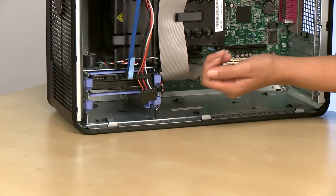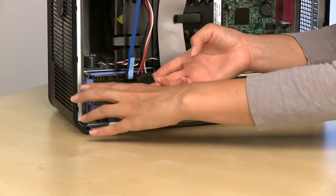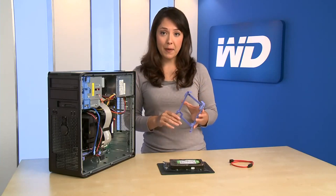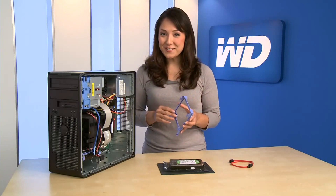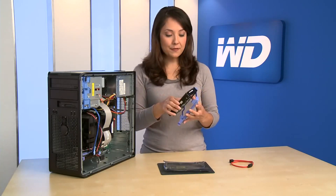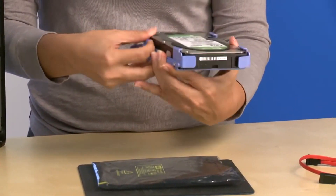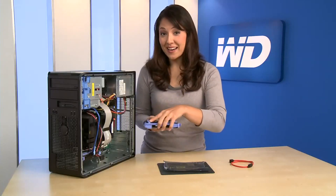Locate the empty drive bay and remove the mounting sled. This system utilizes a self-locking drive mount. In some computers, you will mount the drive with screws — please consult your computer manual for details. Clip the drive into the mounting sled and slide the drive back into the bay.